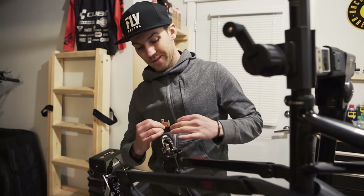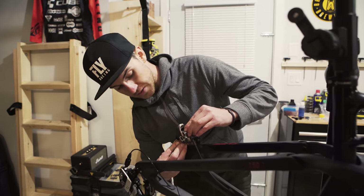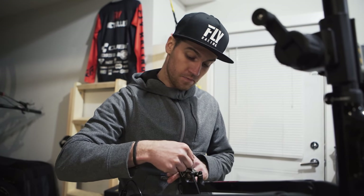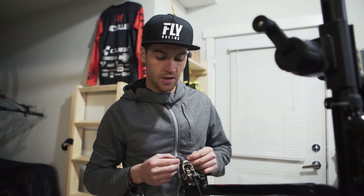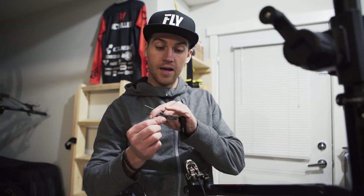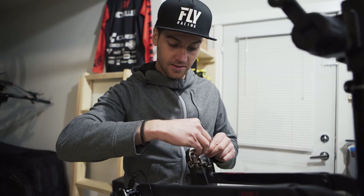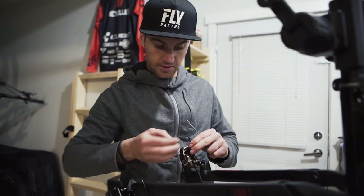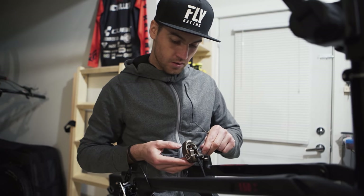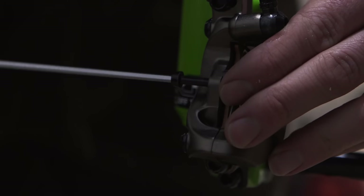I've bled the brakes and the rear derailleur. Everything is clean with no oil. Now I'm putting in my sintered brake pads. One thing — the little spring between the pads can rattle and cause noise. What I do is cut a small strip from an old tire sidewall, make two holes in it, and slide it in between the brake pads and the spring. That way there's no noise. You can also use a tube but it's not as durable.